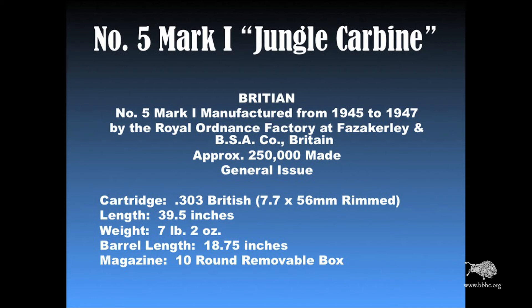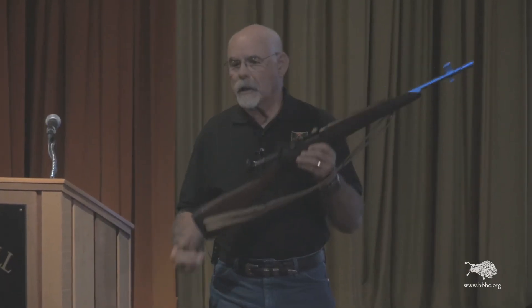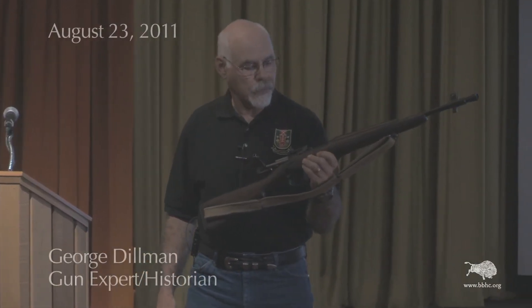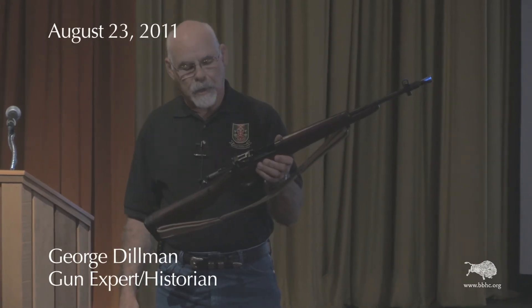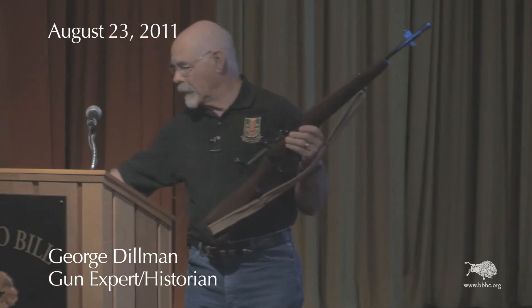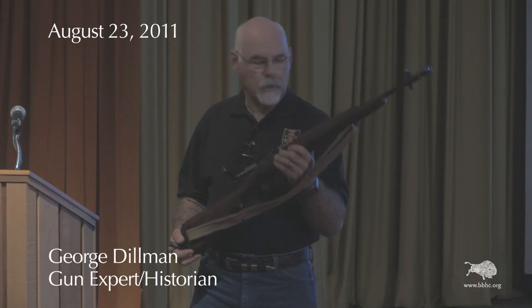The next rifle we're going to talk about is the Number 5 Mark I. Toward the end of the war, the Brits decided they needed a short carbine to use in jungle environments in Southeast Asia, so they came up with this short version. They actually came out with it in 1945, and it was only made from 1945 to 1947.